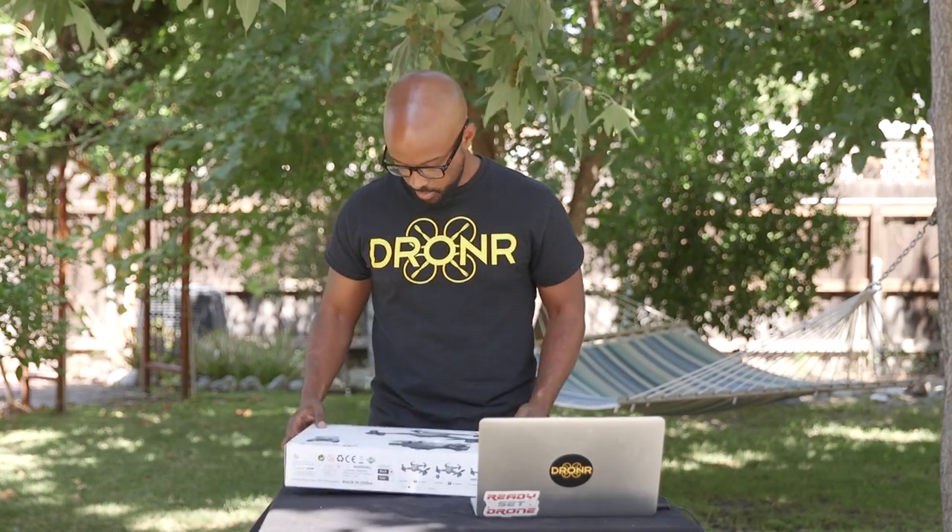Droner. What's up, Droners? Welcome to a review. We are going to be reviewing the Visuo drone.